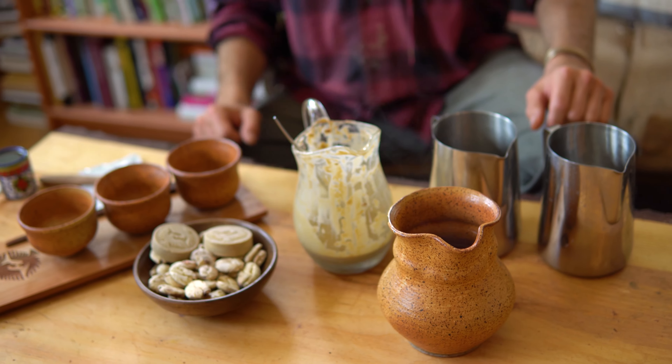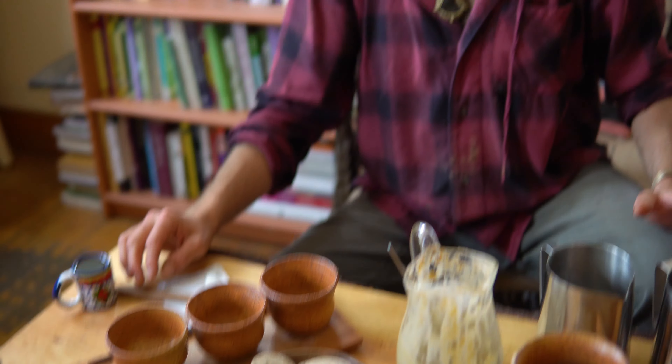Today we're going to make a matcha combo — we're going to add matcha with the macambo. Since the macambo has such a rich, nutty, milky texture and flavor, it's going to pair really nicely with the matcha. So we're going to take you through how we do that.